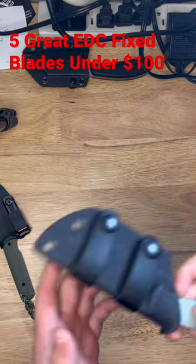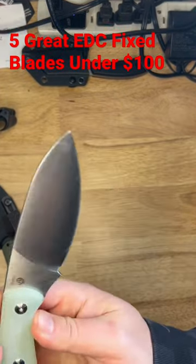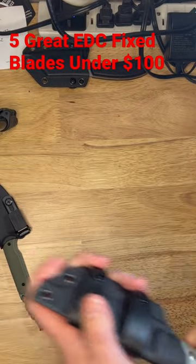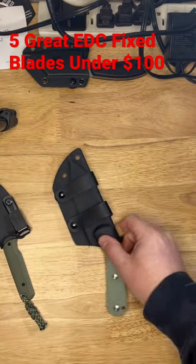And last but not least, the Kaiser Baby in CPM 154 steel, with a nice Kydex sheath as well. Five great EDC fixed blades under $100.